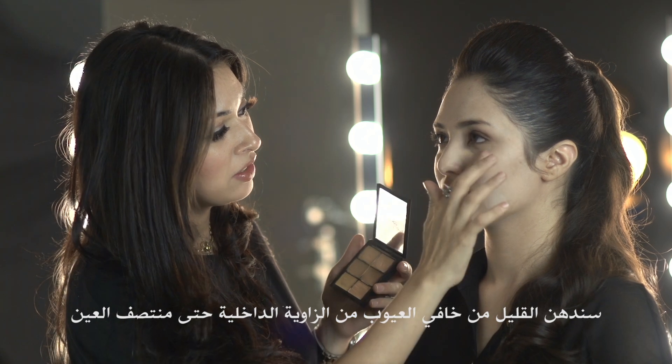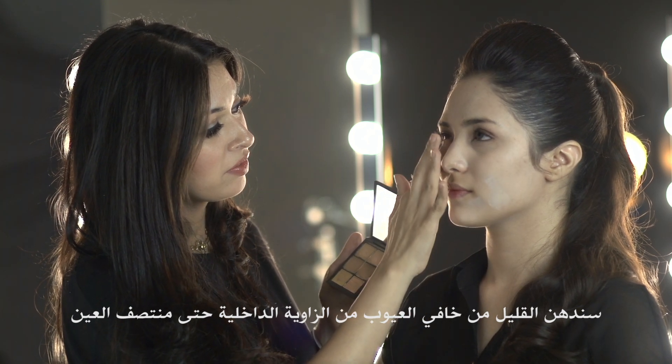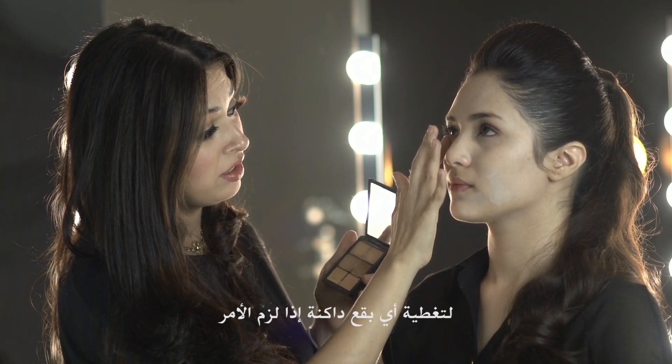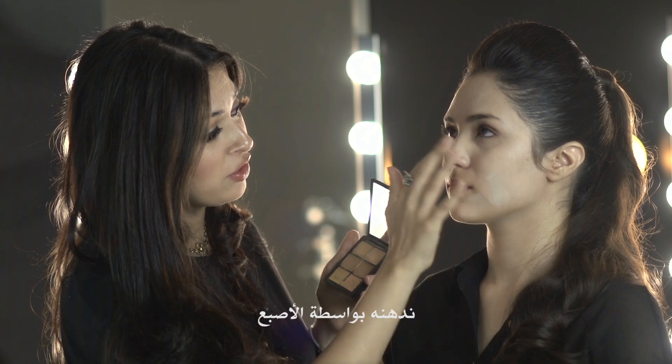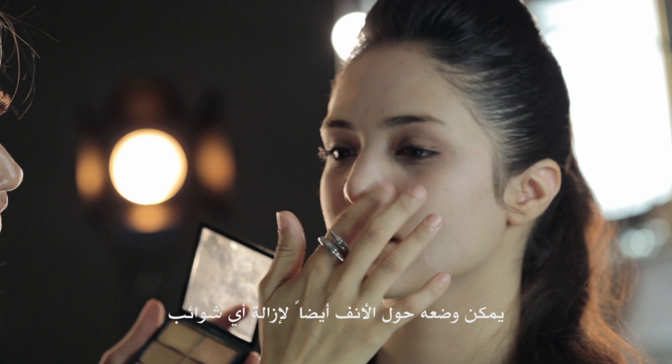I'm going to apply a little bit of concealer from the inner corner to the middle of the eye, just to cover any darkness if you need it. I'm just using my finger to apply it. You can also apply it with your finger around the nose and if you have any blemishes.